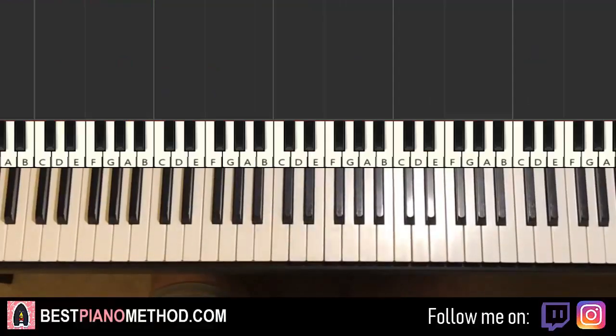Hello guys, this is Amos Doll Music and in today's lesson I'm going to teach you how to play Driving Home for Christmas. I'll be teaching how to play the accompaniment that plays throughout the song.